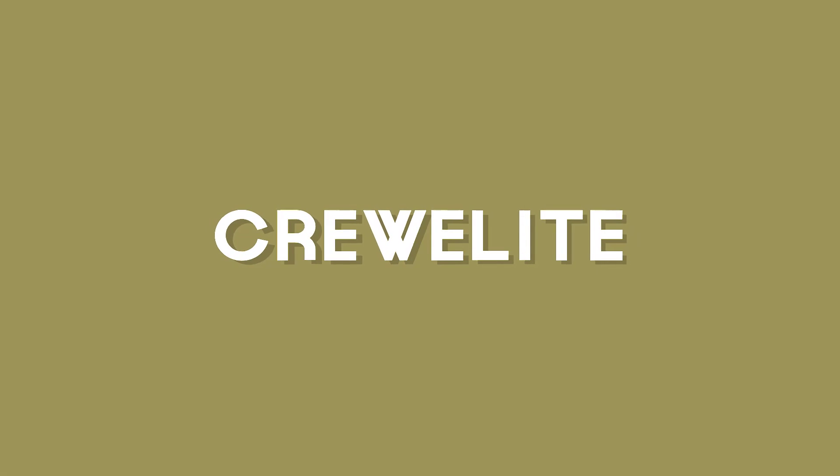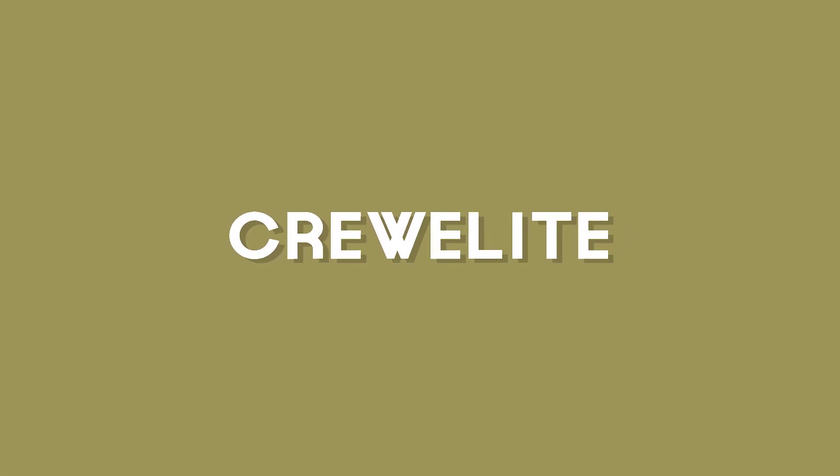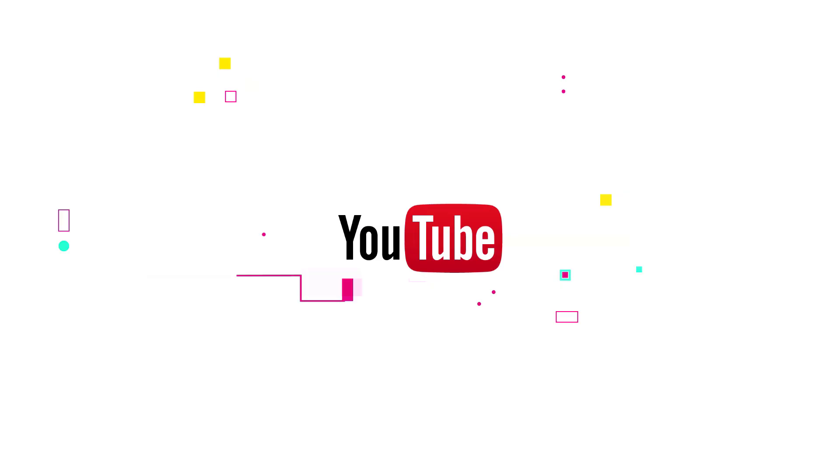I'm Jordan and welcome back to a brand new video on CrewElite. Welcome back to a brand new tech reviews and gadgets episode.